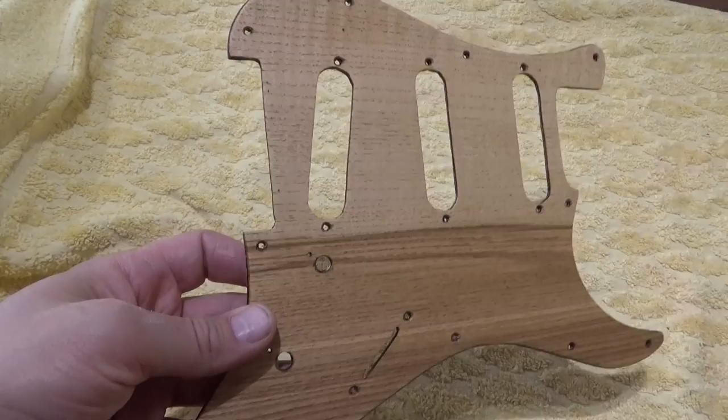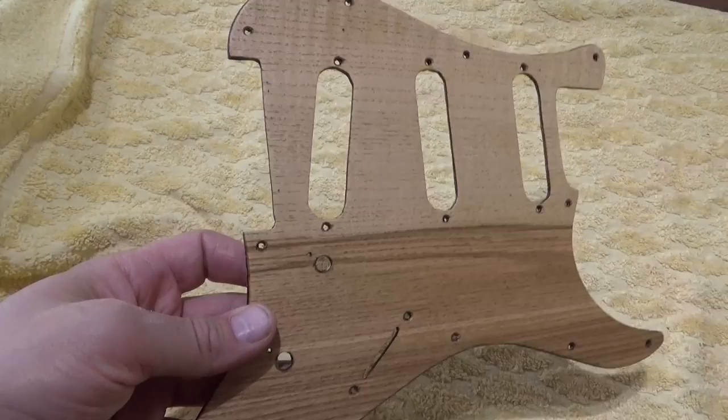So there you go, a beautiful DIY picker made out of four sheets of veneer. And in case you were wondering, I have absolutely no idea what wood species this might be. So if you have any idea, please let me know in the comments below. Thank you for watching and see you next time!